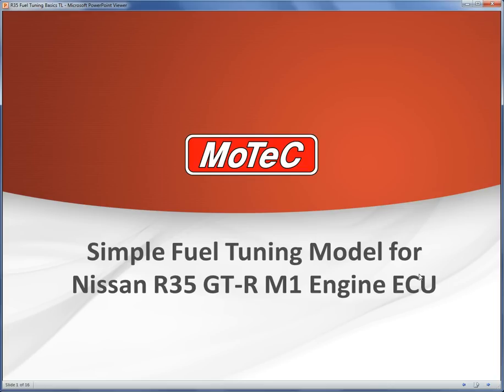Hi, my name is Pete Sweeney and welcome to another MoTeC webinar. Today's subject is how to do fuel tuning on a Nissan R35 M1 ECU.